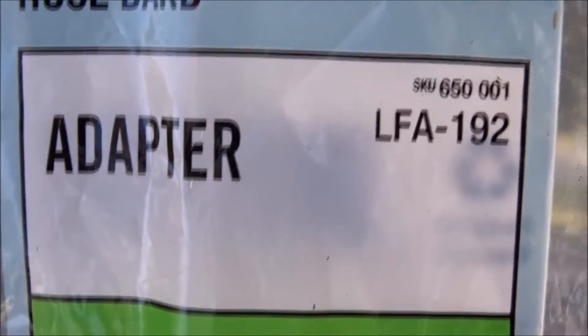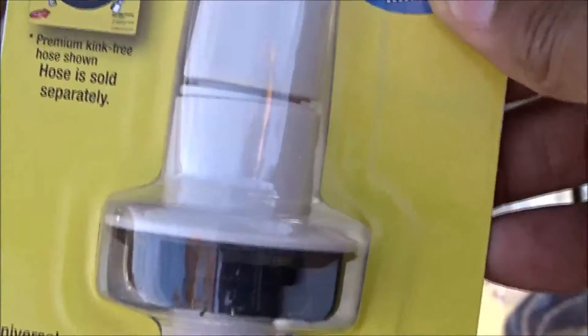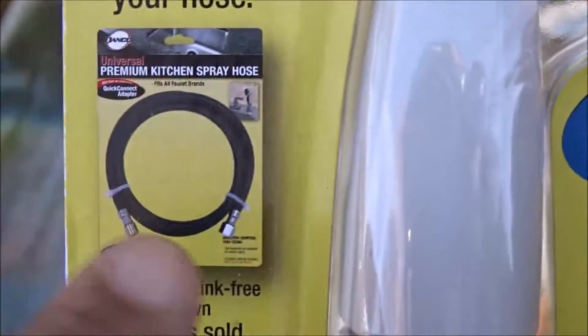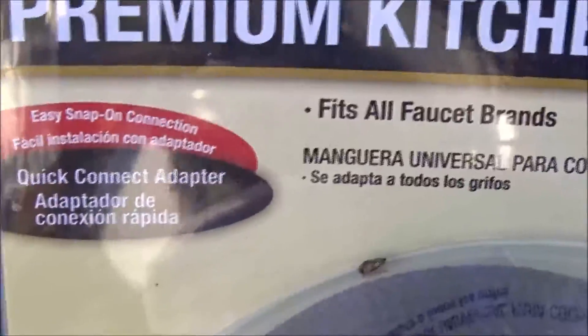Part number one — this adapter that was really hard to find. The item number is LFA-192. Also at Home Depot, I got the Universal Kitchen Sink Spray, this little doodad here. It did not come with the accessory kit, so I had to buy the hose separately. Hopefully this will be easy to put together. We shall see — let's get started.